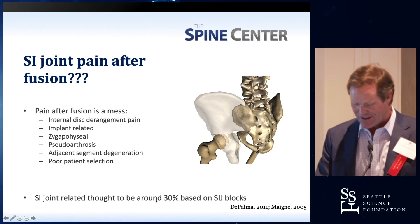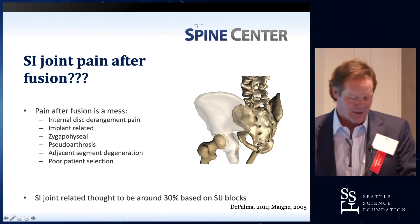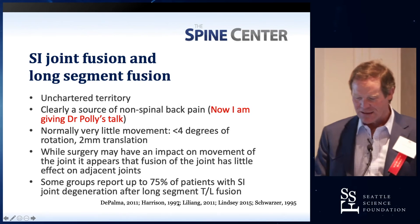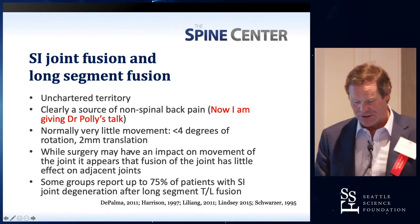SI joints are thought to be related in about 30% of cases. I'm not sure I believe that — it's uncharted territory. Clearly a source of non-spinal back pain. Now I'm giving Dr. Polly's talk for him and helping him out.